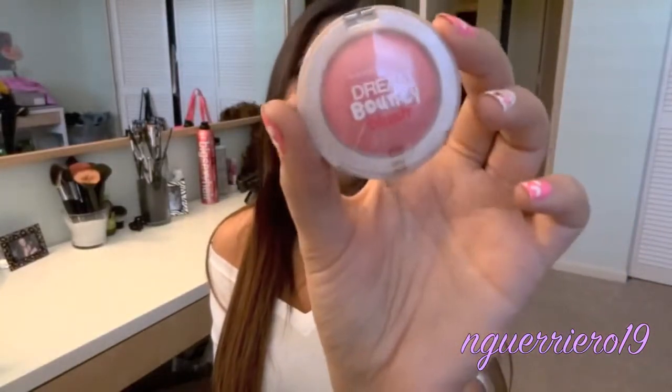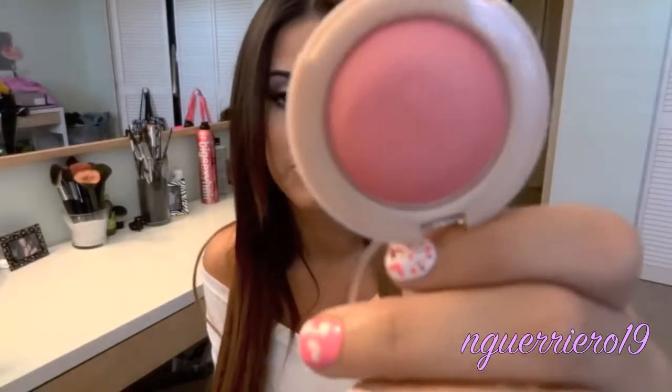Next up is the Maybelline Dream Bouncy Blush. The color I have is Fresh Pink. I was really excited about these — they looked really cool. It's kind of a mousse situation. But there's no color payoff whatsoever. What am I going to do with that? I'm tan and this is not going to work for me. This is the only one I bought because I'm not going to buy more than one thing if I've never tried it. I'm glad I didn't pick up any more — I think these are about six bucks. I have the receipts, so all of it is going back. This is just a waste of a product to me. It seems like all the new products that have come out this year I'm just not really a fan of.